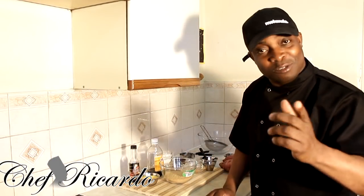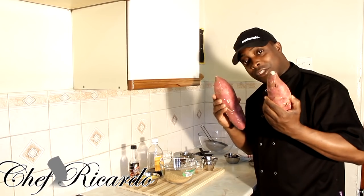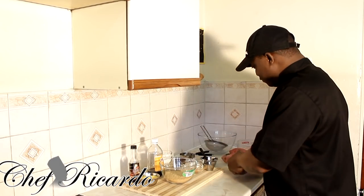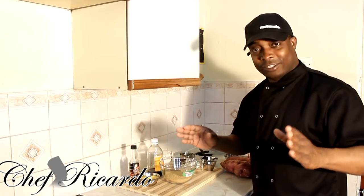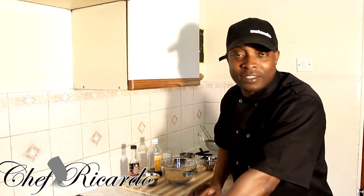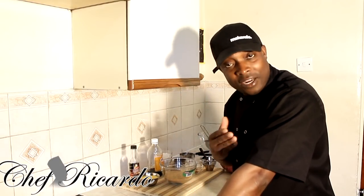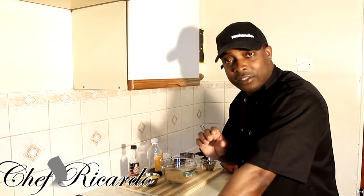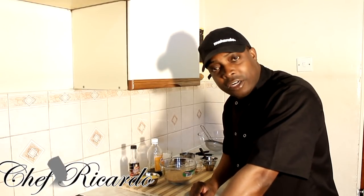Today the moment has come — we're gonna make a nice lovely sweet potato pudding. I'm gonna give you the full recipe, the whole process. You're gonna love this beautiful sweet potato pudding, and this one is from Chef Ricardo. Please subscribe to the YouTube channel, put your comments below, and visit my website at chefricardo.co.uk and sign up for free.